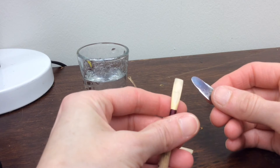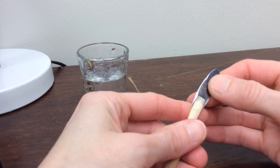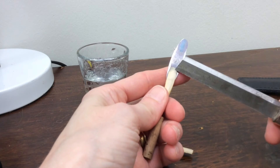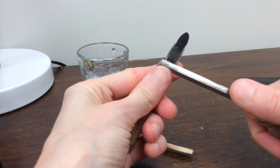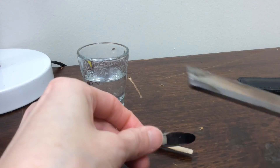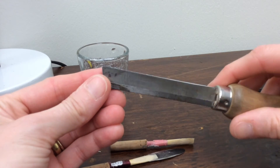The same gunk of course builds up on the outside of the reed. Most often I would use a knife to clean that. I would just go over the whole reed — the three regions of the reed: the tip, the heart, and the back — with my knife using almost no pressure.